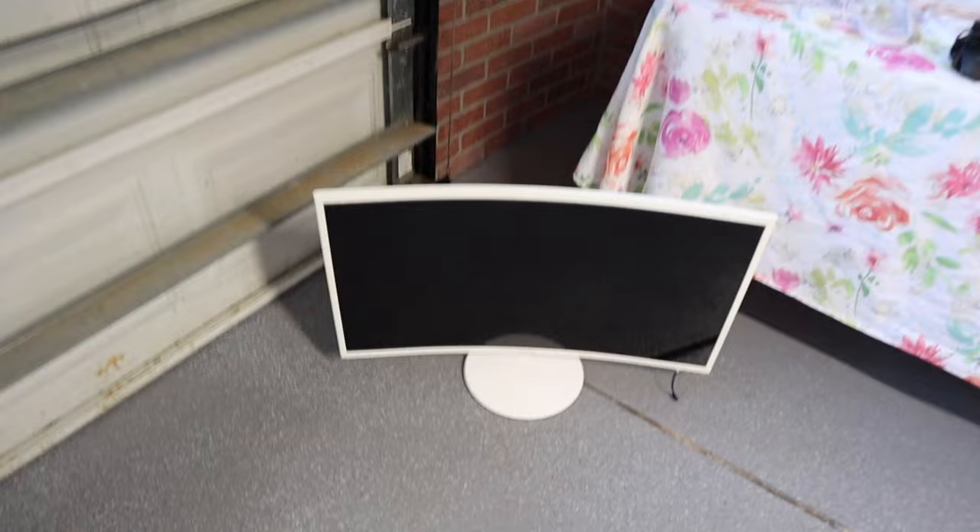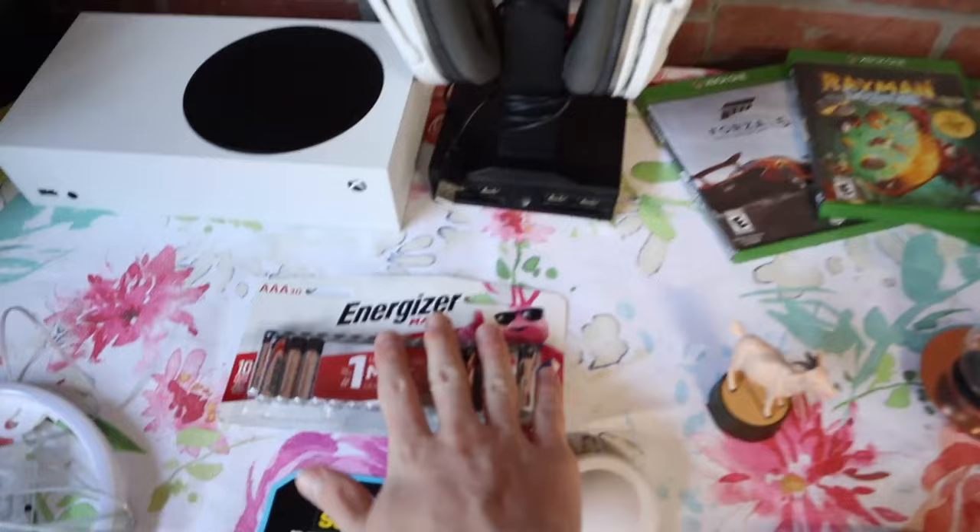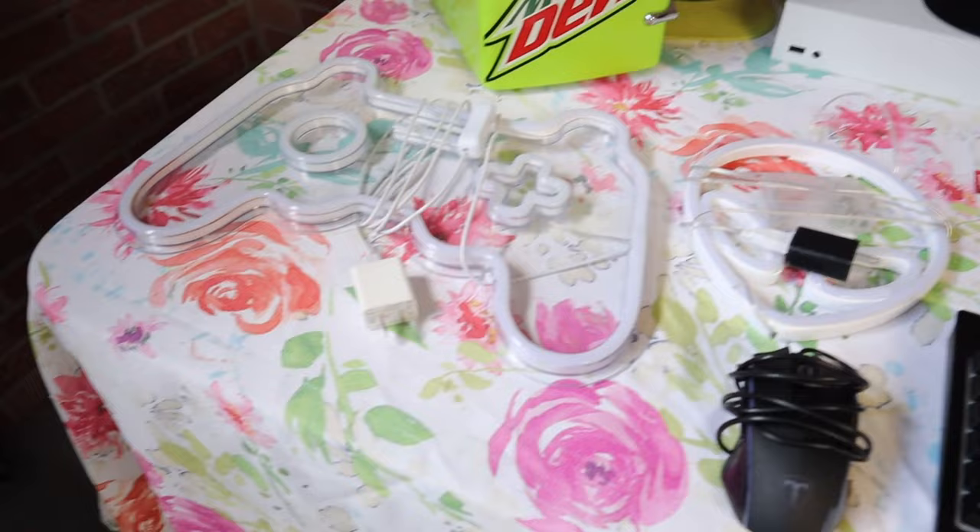Let me show you what I got. First up is the most important thing of all: the monitor, because how are we gonna play anything in there without it? And then we have a Mountain Dew fridge, a ninja hat, Xbox Series S, a headphone holder with Turtle Beach Stealth 600 headphones, batteries for these lights in case they die, and two neon lights that glow in the dark.